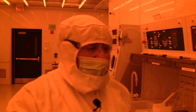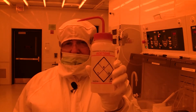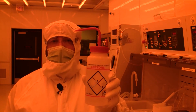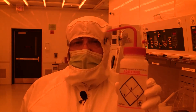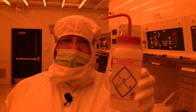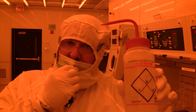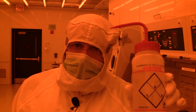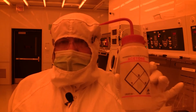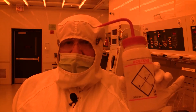I mentioned you can use acetone. In most clean rooms, your acetone comes in bottles like this. But you want to be very careful using this stuff on your wafers, because this high density polyethylene is actually solvated by acetone at a very low level.